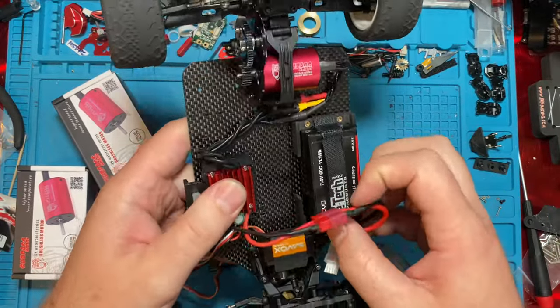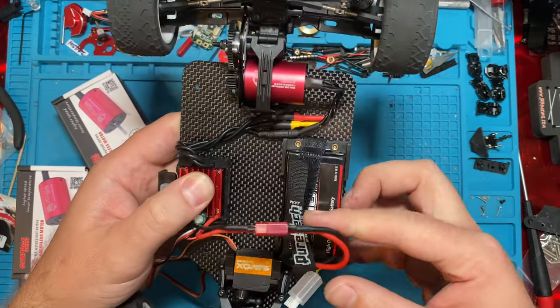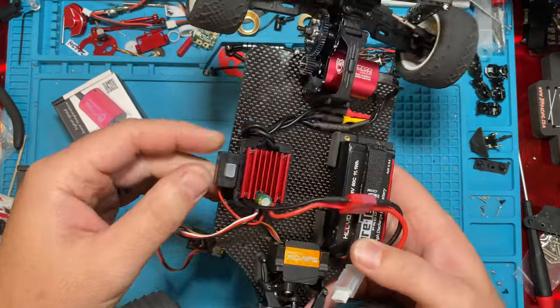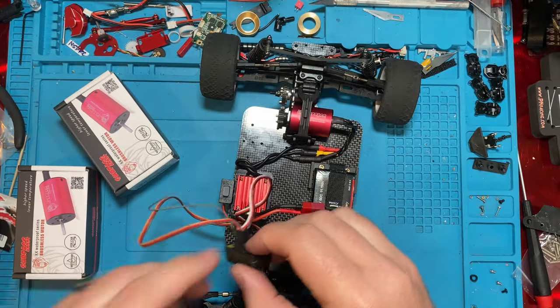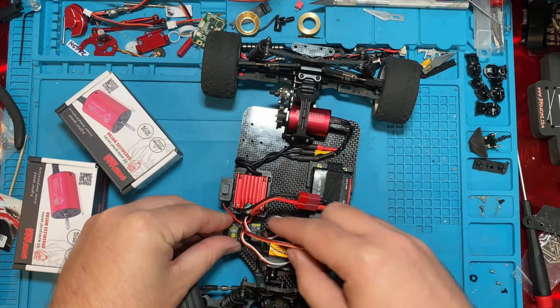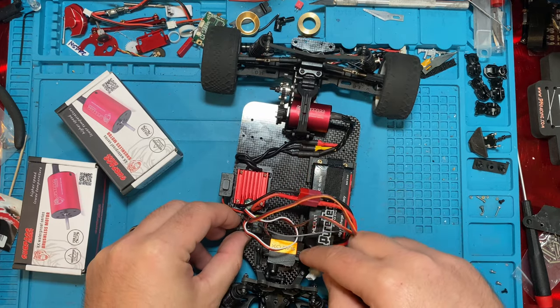We're using the Huvo — it's a 60C 2S battery, and the Savox servo that you've seen. I think we're just going to lay it out like this and put our receiver right up here, and try to equalize the weight a little bit.